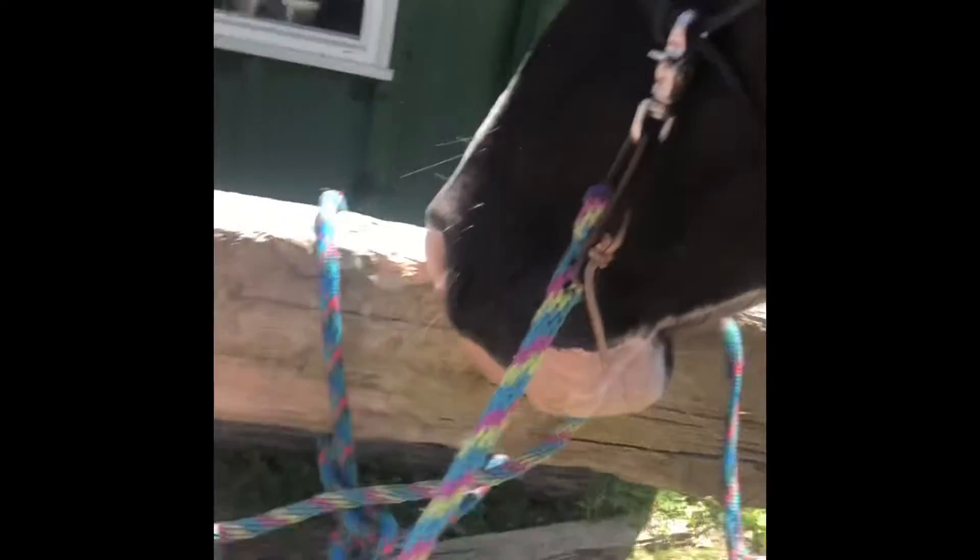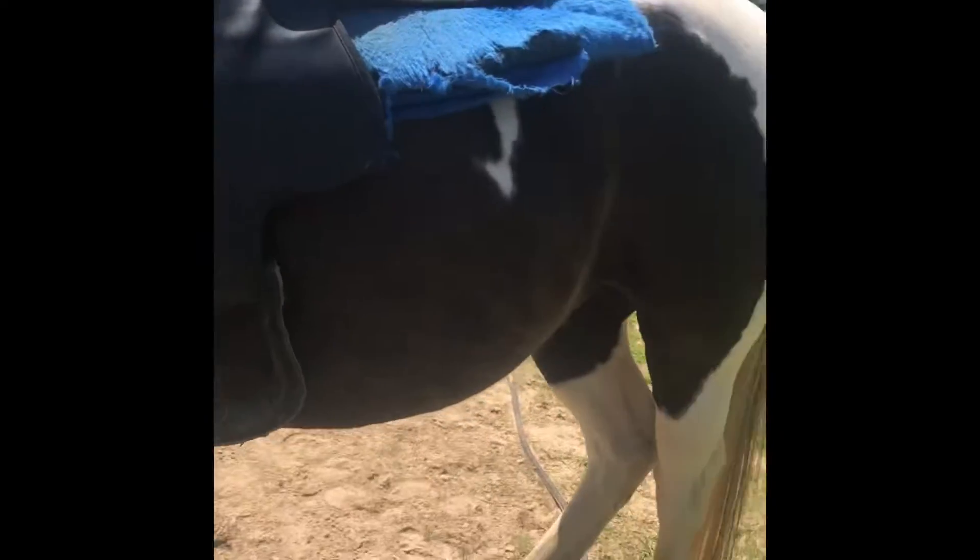Comment down below if you use bits or no bits. Then just — voila — throw it over. Make sure you give your horse a treat. We'll do that in a second. And Cheyenne is done.